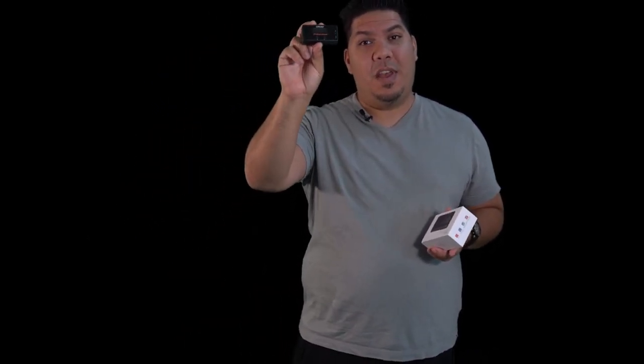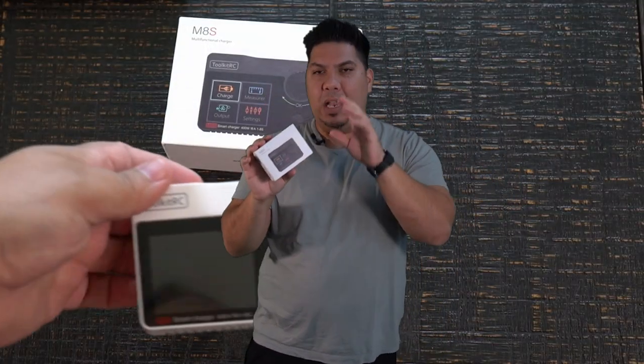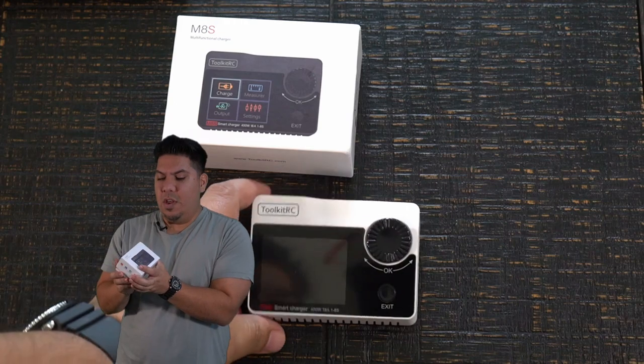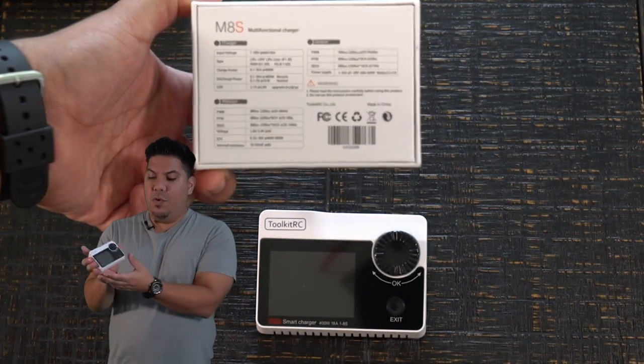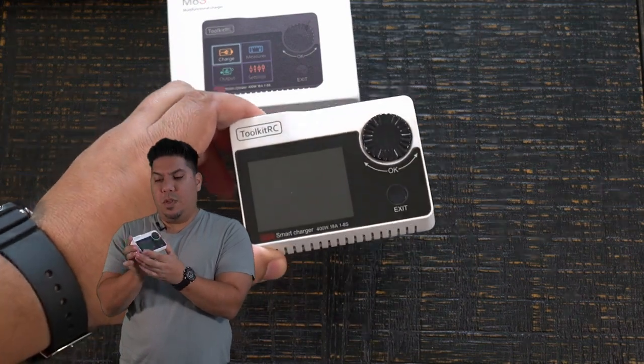John here, guys. Today we're talking about a couple of new chargers hitting the scene. Finally, we have one that can charge off of a USB battery bank — we'll talk about that one a little bit later. This one is the new Toolkit RC M8s. They have been releasing a plethora of chargers lately, and this is one of the latest. We saw the smaller one a few months ago. This one has some really cool white, iPhone-like styling.